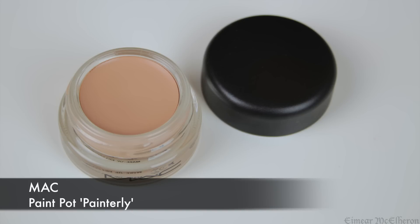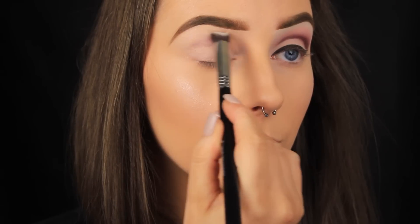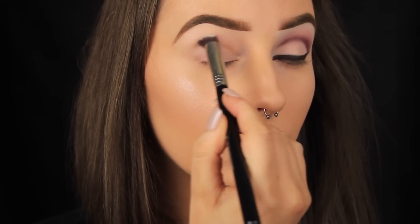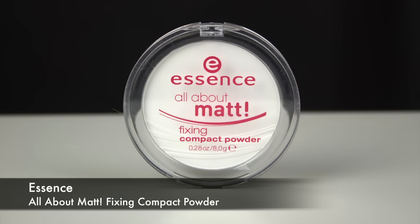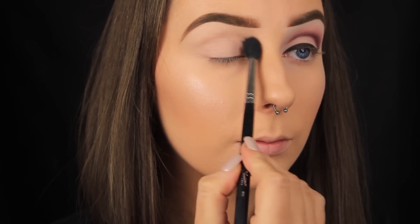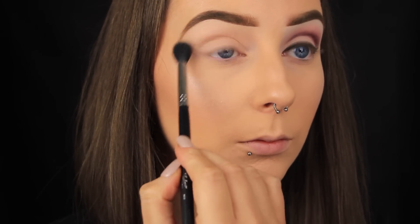So the face is done and now I'm moving on to the eyes. I'm prepping as always with the MAC Pangerly Paint Pot, brushing it all over the lid up to the brow bone — anywhere I'm going to be applying shadow. Then I'm setting that base in place with translucent powder using a big fluffy blending brush, which applies the powder quickly and in a light layer.